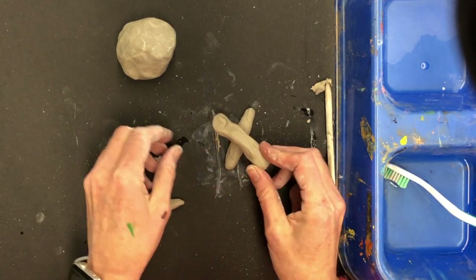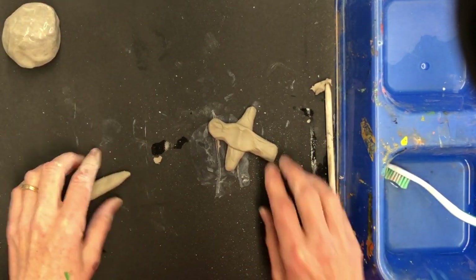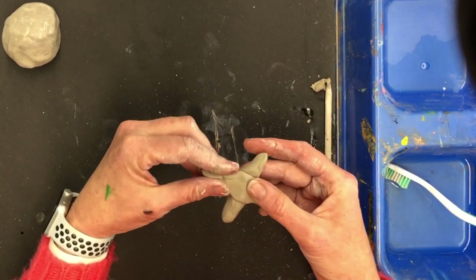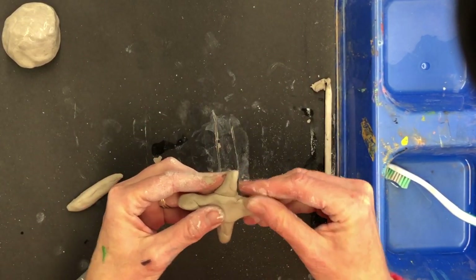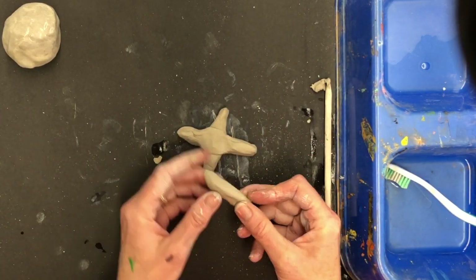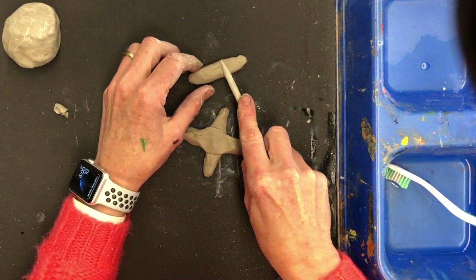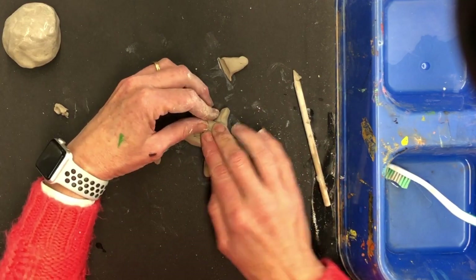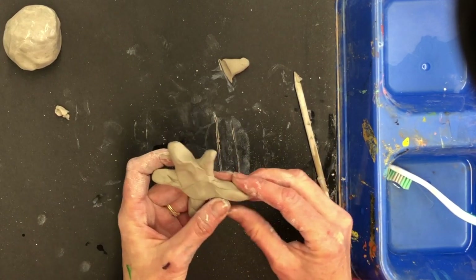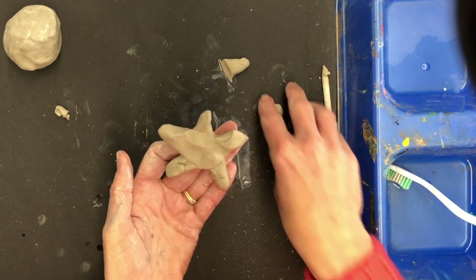I'm going to press them together to make an X — just an X like so. Then I can point the ends to make some points. A starfish has five arms, so I need one more arm. For the last roll, I'll cut it a little bit shorter and press it on. So there, I've got one, two, three, four, five. If one's a little long, you can pinch it off — and voila, there's a nice little starfish.